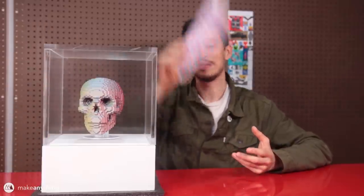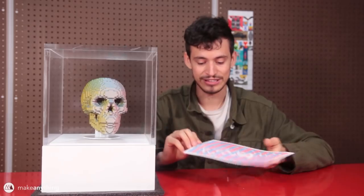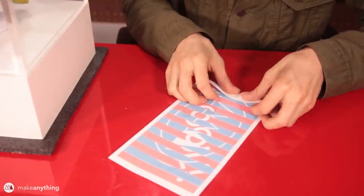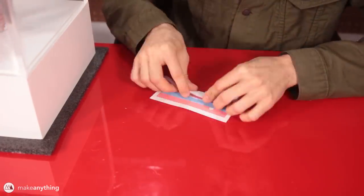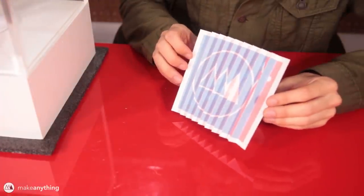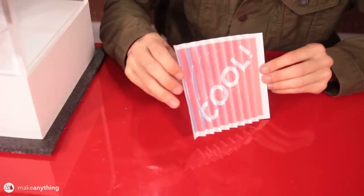While this skull might seem pretty complicated, it's actually based on a pretty simple illusion that's been around for a really long time. So here I have this piece of paper — it's got all these lines. It's actually two images split into strips and alternated across this page in a way that when you fold it into an accordion along those lines, you get this interesting effect where when you look at it from one angle you only get one image, and then you switch to the other angle and you see the other image.